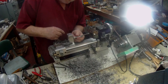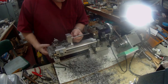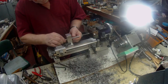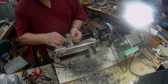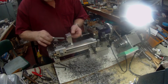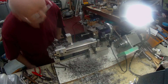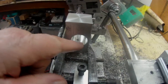Right the way through - a nice true bore, and I would say just right for Loctite. I'll take the camera down and show you the bore and the finish. It's a nice smooth finish.